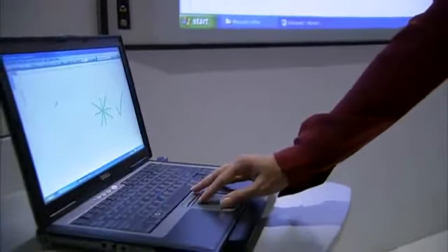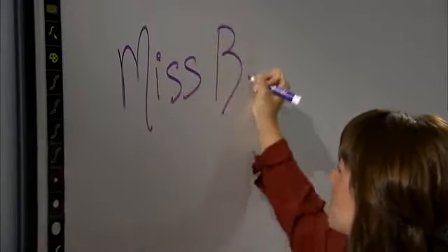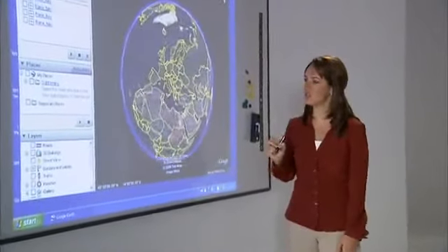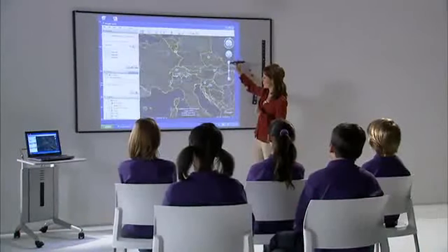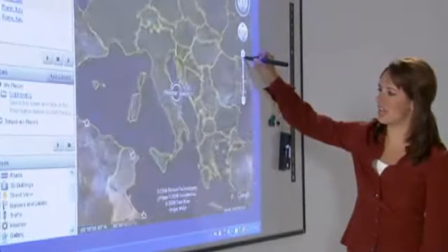Our teacher is ready to teach the Eno way. Her name is Miss Bailey, and coming to class are Michael, Emily, Stephen, Natalie, and Anna. Miss Bailey starts the day with a fun interactive lesson in capital cities using Google Earth and magnets. With the Eno icon strip, she can zoom in, zoom out, move right, and shift left.